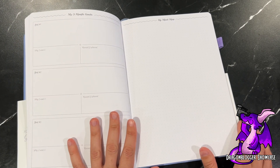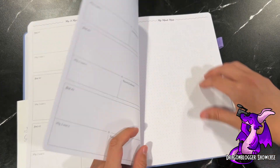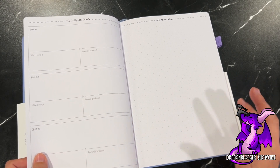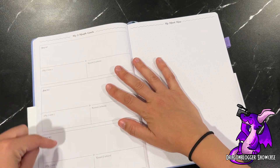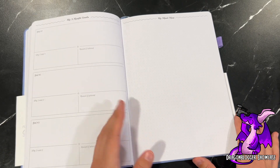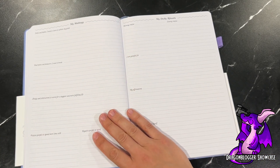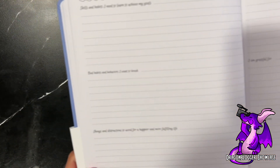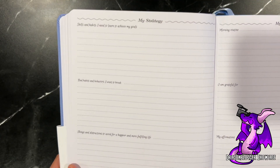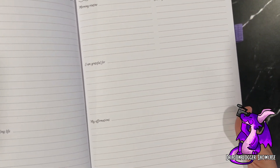Then it goes into three-month goals for each quarter — there are four of them — so you can set three-month goals that cover the whole year. For each goal you can break it down and create a whole mind map to help you achieve and work through them. Then it dives into strategies, which are the things you'll need to do to achieve your goals. You can create a life that you love over the course of the next year, and also create daily rituals.